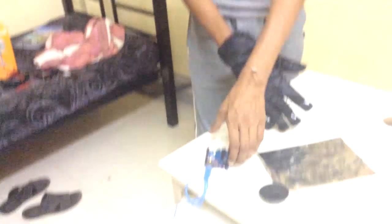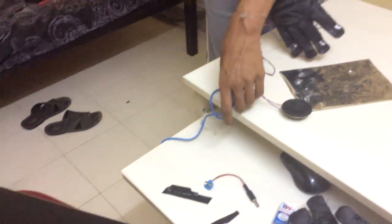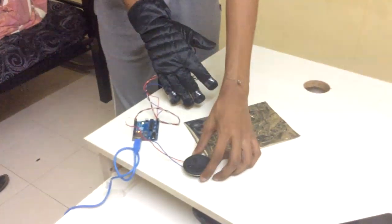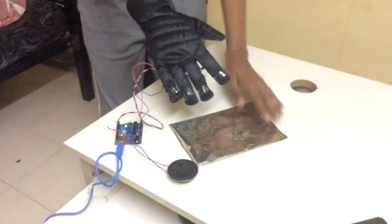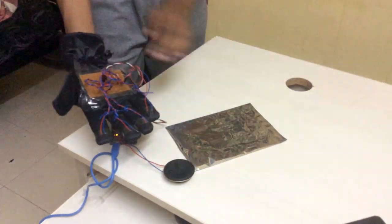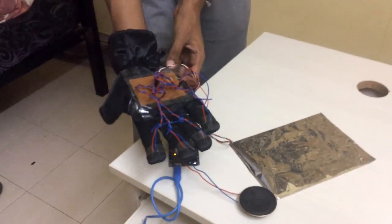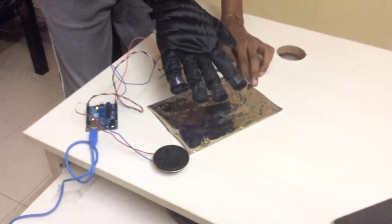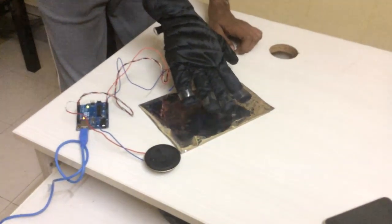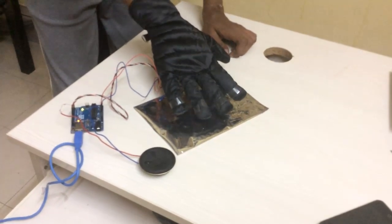This is a demonstration of a guitar player circuit. This is an Arduino connected to the laptop — there's no serial communication, it's only a 5-volt supply. This is a speaker which outputs various frequencies depending on which finger I tap on this aluminum foil. This is the circuit that goes on the glove. You just tap one of your fingers on the aluminum foil and you get a frequency corresponding to it.